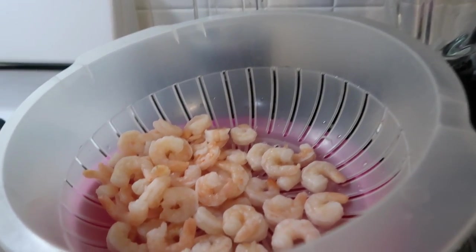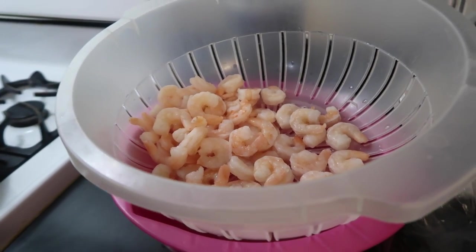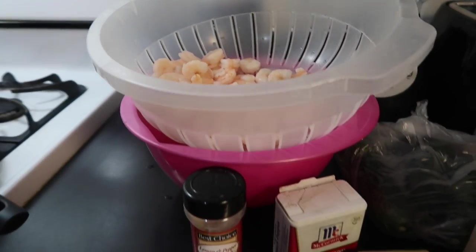Hey you guys, today I'm going to show you how I make my shrimp zucchini alfredo. Everything you'll need is here.